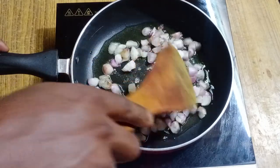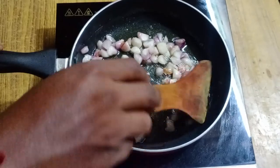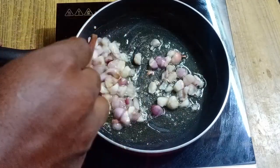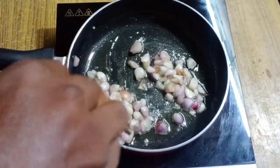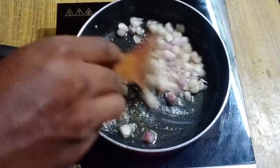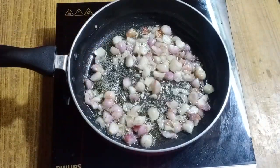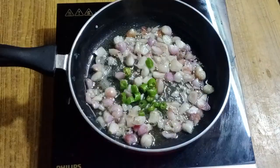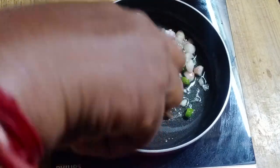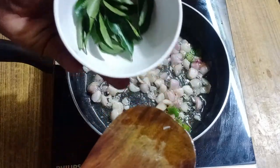Add onion to brown. Add onion to the oil on medium flame. Let's make a chili with the onion. Let's add curry leaves.